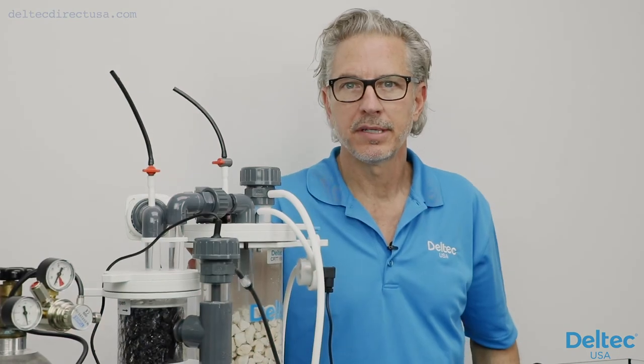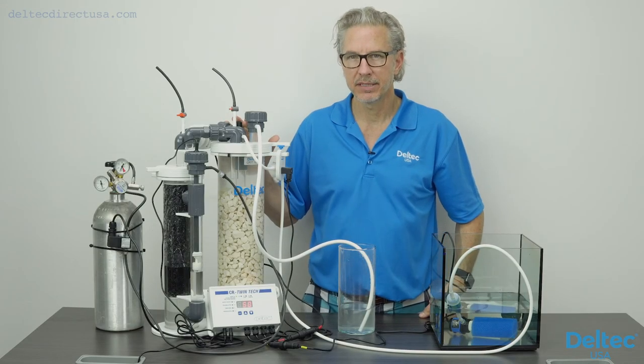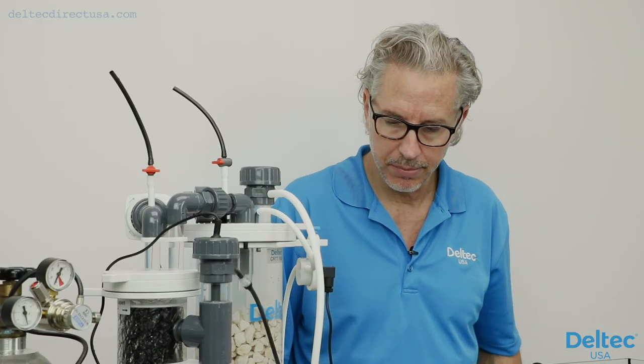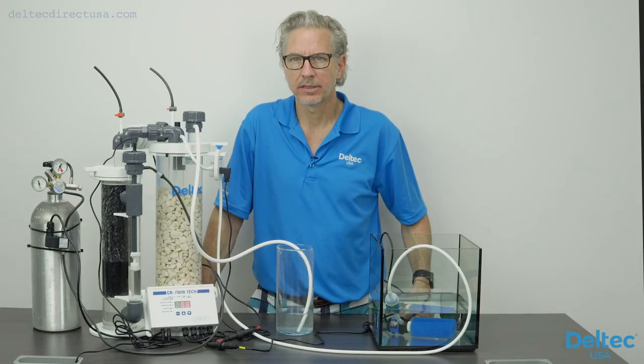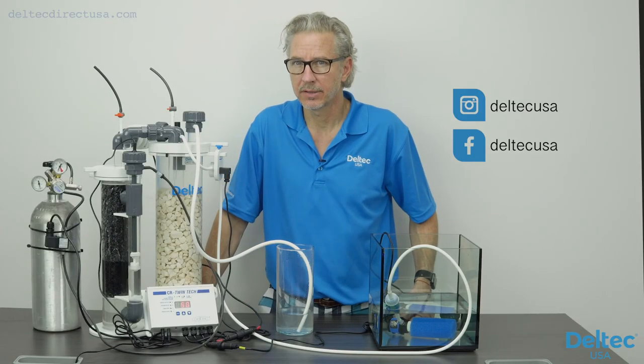I hope you've enjoyed this CRTT video. I know it can be an intimidating piece of equipment, but once it's going it's very very simple. We have all the parts and technical help you need and are available seven days a week. You can find us at DeltecDirectUSA or on Facebook or Instagram at DeltecUSA.